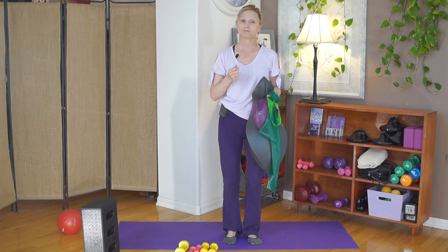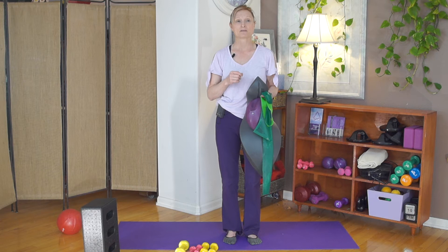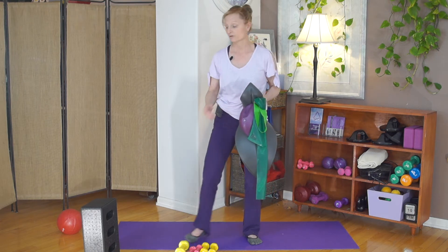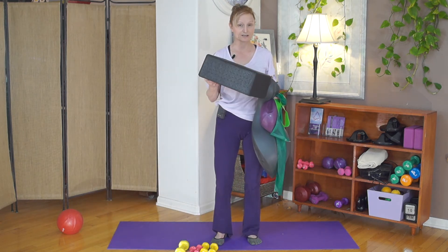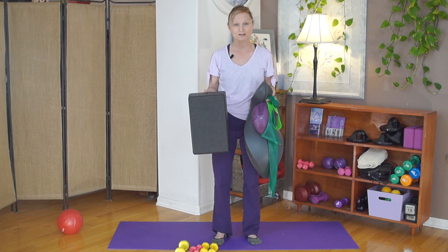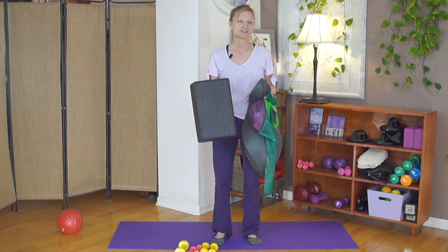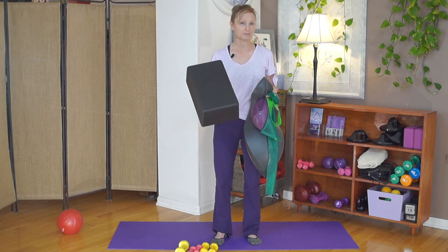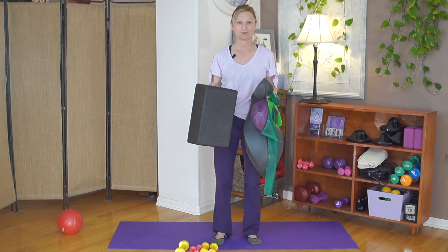Also, if you have some back issues where you're a little bit sensitive in your lower back, sometimes I will have people, once they're on the OOVE, put their feet on a box or something similar. You don't have to have one exactly like this — there are a lot of things around the house you can use. You can use a step stool, stack some books up, get creative, or even put your feet on yoga blocks — that kind of thing will work as well.